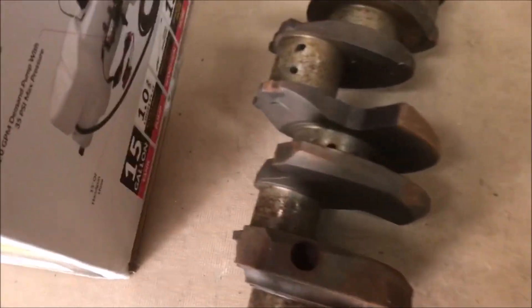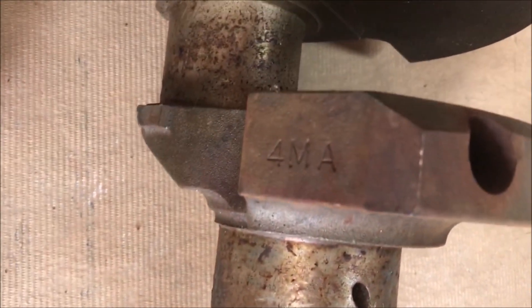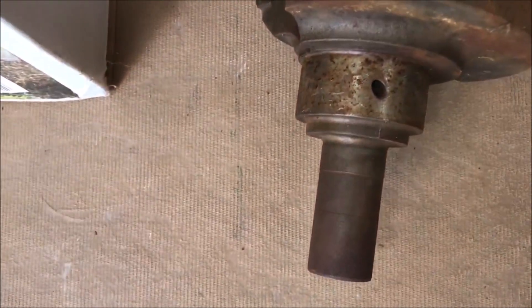So on this crank the code is 4MA. The guy told me this was a 460, but I think it's a 351 Cleveland. I'll look up the code, and then over here I can't really read that — it's pretty crappy casting. Maybe there's one over on this side that's easier to read.